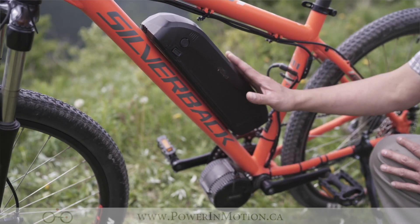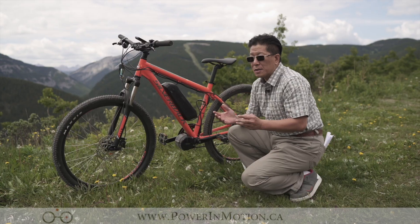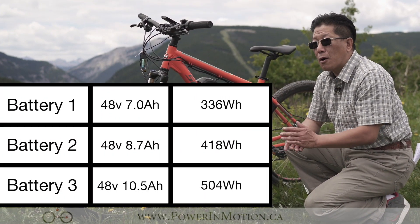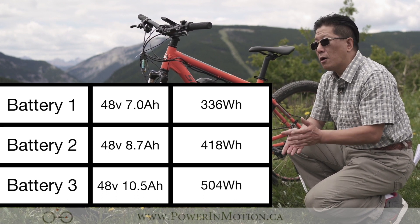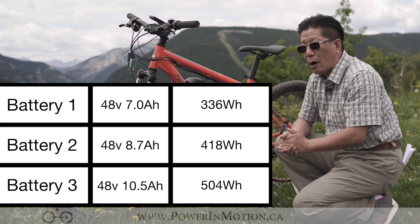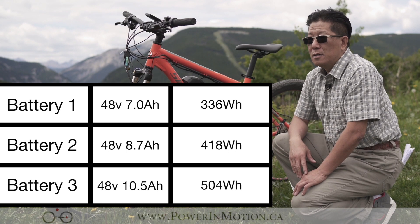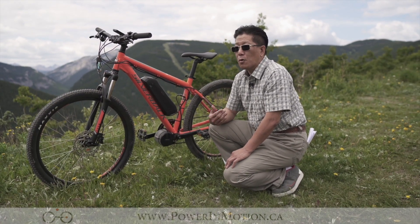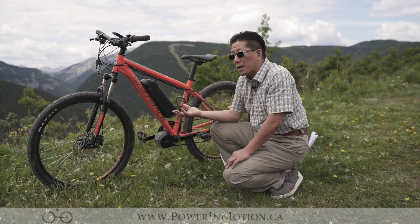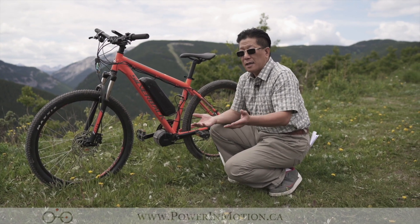Right here we have the lithium battery. This is a 48-volt lithium battery. Here at PalmMotion, we actually offer three different types of batteries, because some people are just casual riders who don't need a lot of distance. We offer 48V 7Ah, approximately about 300 watt-hours. The second option is a 48V 8.7Ah, which is around 400 watt-hours. And this particular one I have is 48V 10.5Ah, which is around 500 watt-hours. For people who need to commute or go to work day in, day out using the e-bike five days a week, I would suggest picking a bigger battery. For people who just want casual riding and don't usually go more than 20 kilometers, then get a smaller battery.